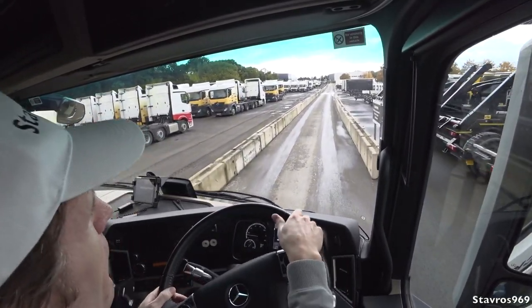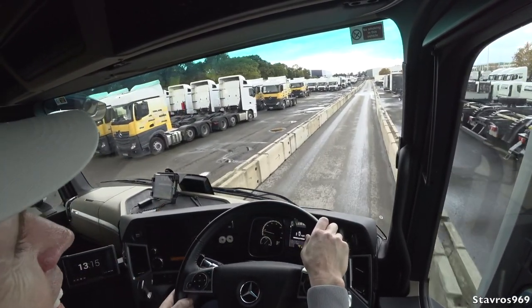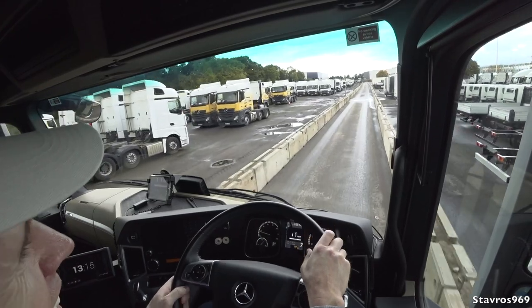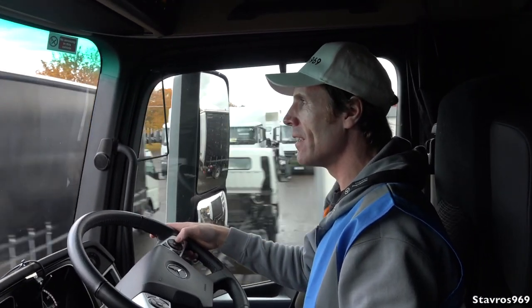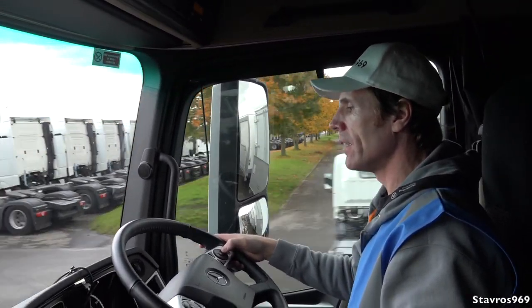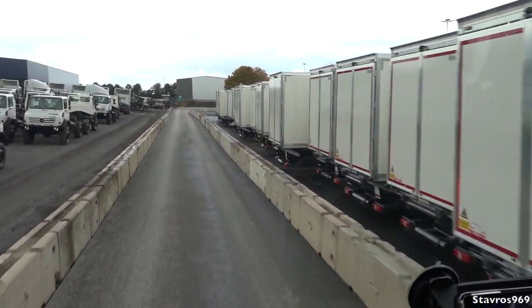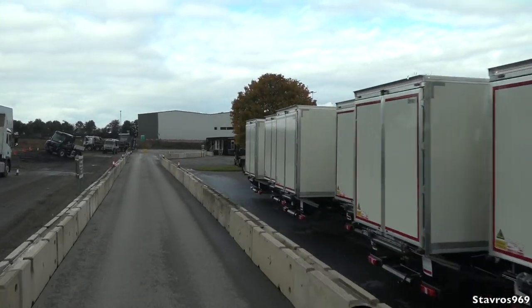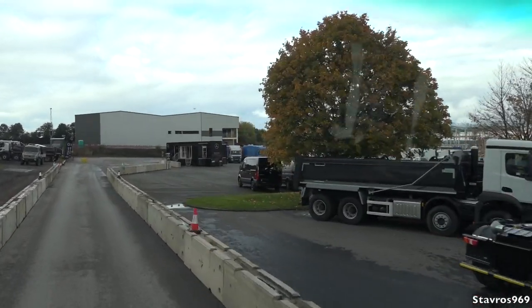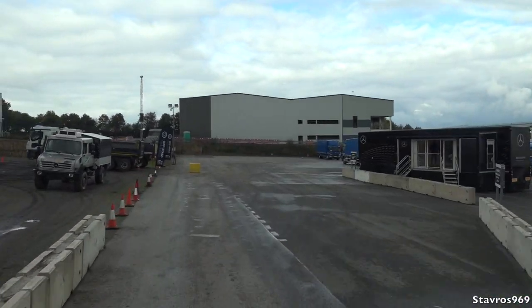Here we go. Now it does brake quite harshly, so just be careful with the camera, Alistair. We'll get it up to 30 miles per hour. Okay, I'm at 27 - that's fine. Let's see how it performs guys. I'm hovering over the brake pedal.